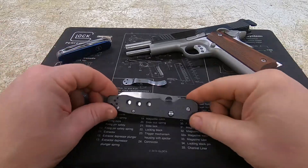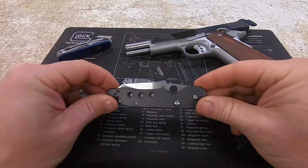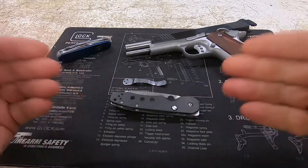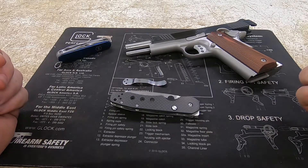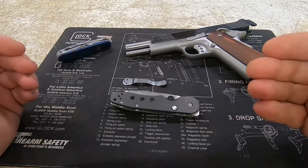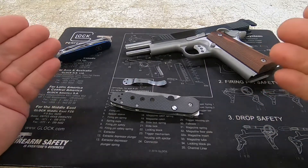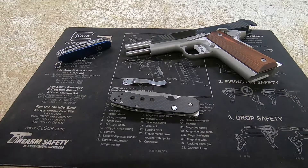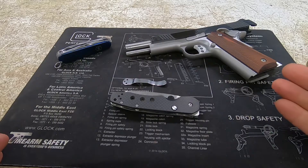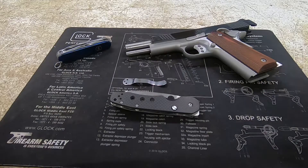Welcome back to the channel. We are going to start a new series — knife of the month. We're going to feature a knife every month that I either use quite often or is one of my EDC knives. We're going to pick one every month, talk about it, give you some of the specs, and tell you overall what I think. In the future we are also going to start working on a series for gun of the month.